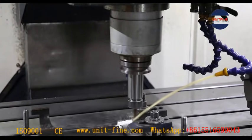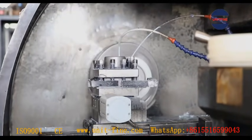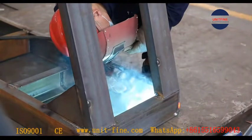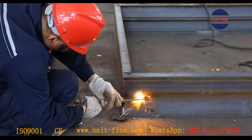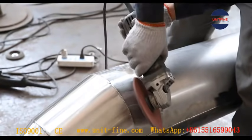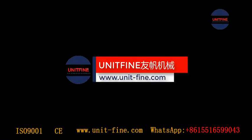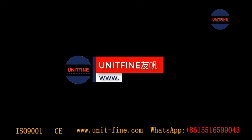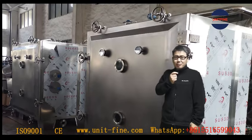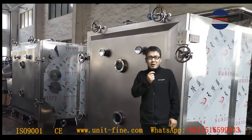Hi, welcome to Unify, this is Xinba Zhao. Today I am going to do a pre-delivery inspection for one of our customers. He cannot come to the site because of the Covid situation.